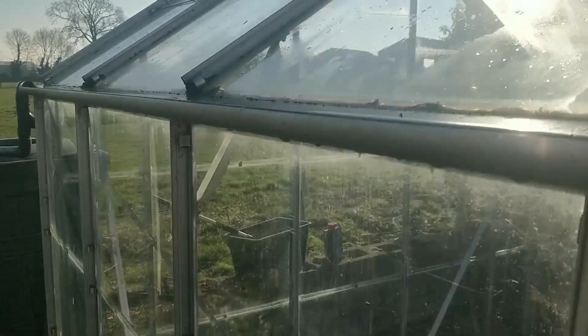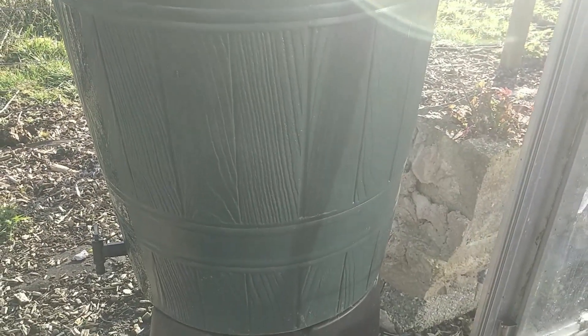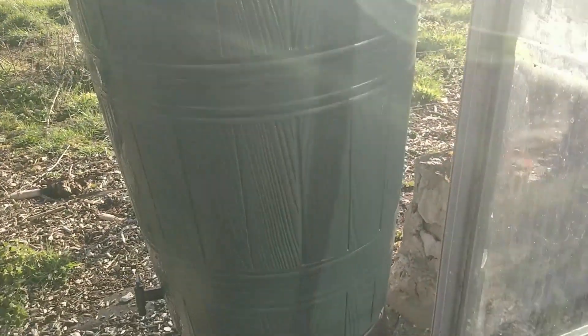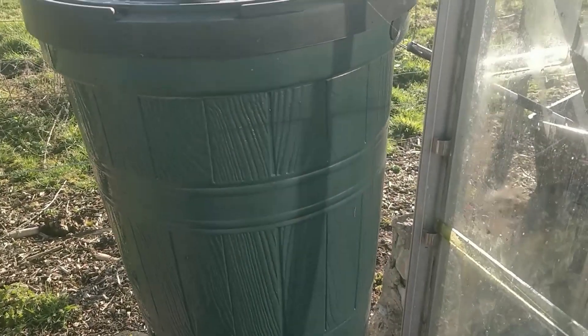As you can see we gutter our greenhouses and gather the water into water butts at the corner. I have contaminated that water butt with Jeyes Fluid, so I will drain and rinse it out, then allow it to gather nice clean fresh water ready for spring watering.